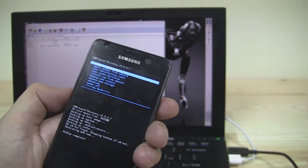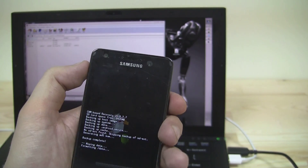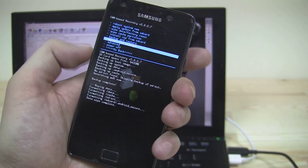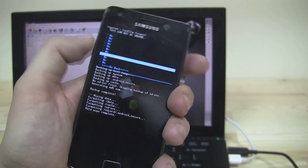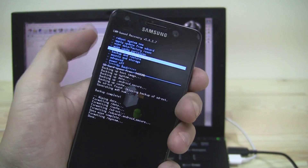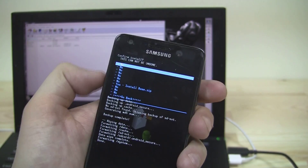Now it's time to wipe the data and do a factory reset. Confirm — delete all — so it's formatting the system. We also need to go to Mounts and Storage and format the system there too. Then it's time to finally get Slim ICS on here — go to Install Zip from SD Card, choose Zip from SD Card, and select the base zip.